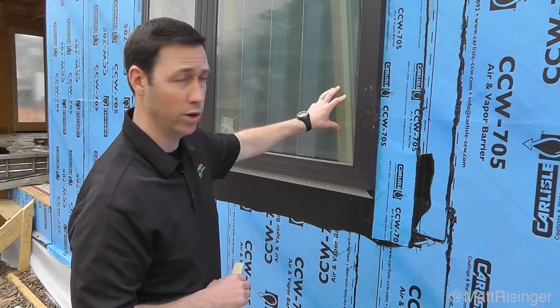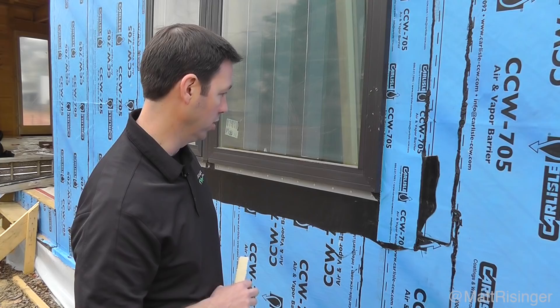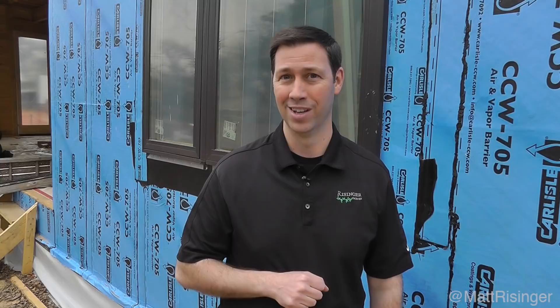I've got another video releasing shortly on how to install a window with this system. We're using Anderson 100 windows on this house, and Carlisle has great products to flash the sills and heads during window install. Stay tuned for a future video on that — it's going to be a really fun house, and you'll be seeing more videos from me on this project. Thanks for joining me everybody, we'll see you next time.